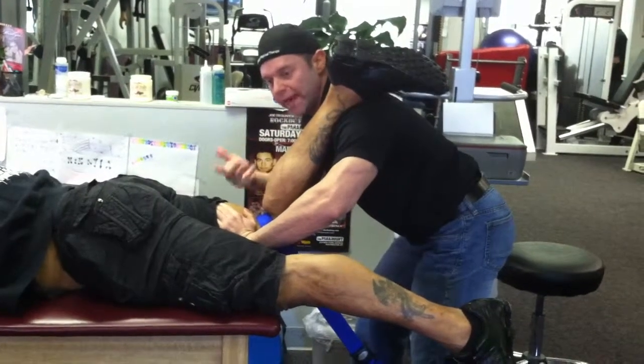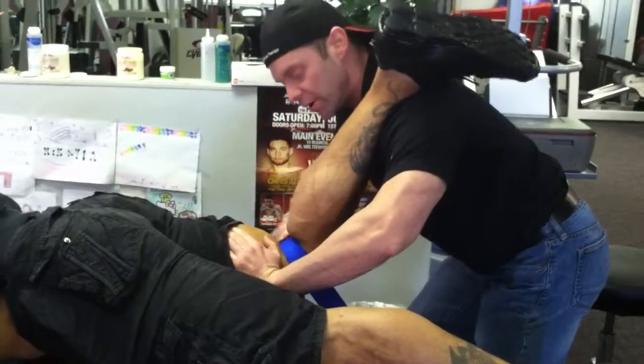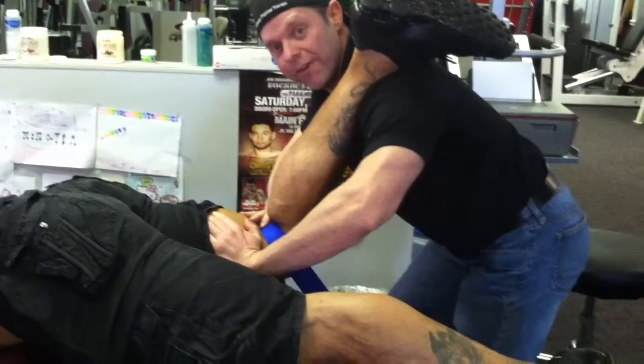We loosened up Dave with some more tissue techniques using ARTs and all different types of stuff. Now we're going to get into the joints and the mold. We're using the nice belt, strapping down his femur.